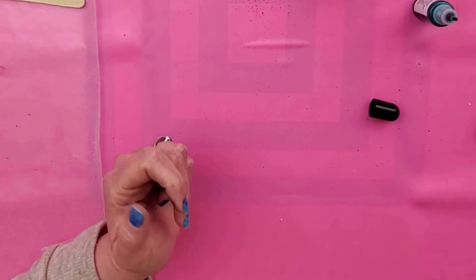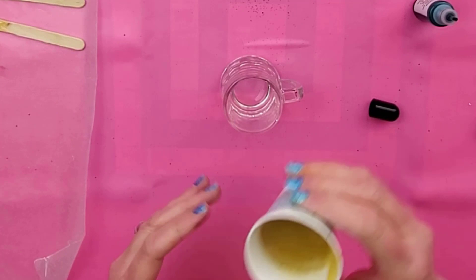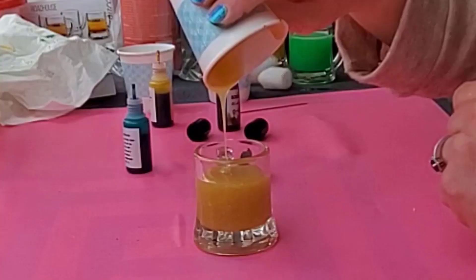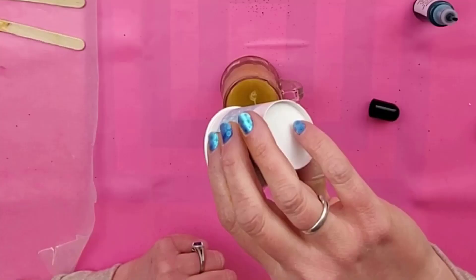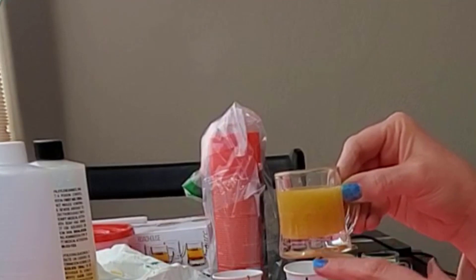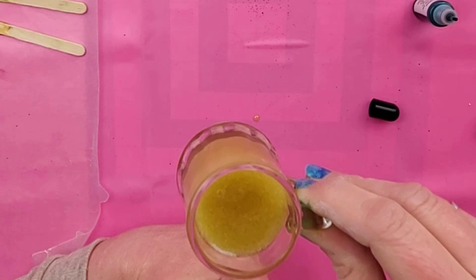I'm going to put that one aside and then pour the regular colored one. You can scrape out the cup with your popsicle stick if you need more. It has a ton of bubbles in it from stirring, but a lot of them are going to rise to the top and pop, so hopefully it'll just look fizzy enough.